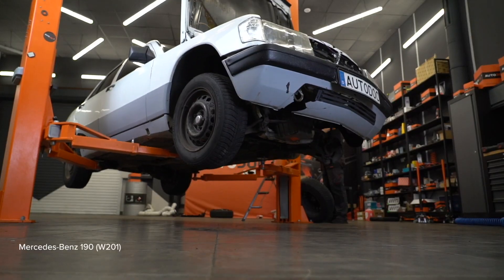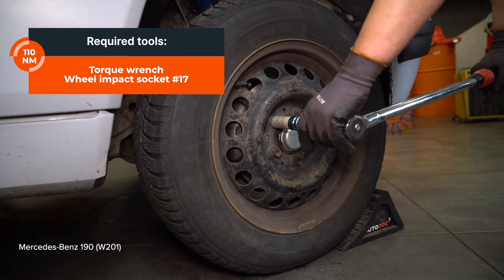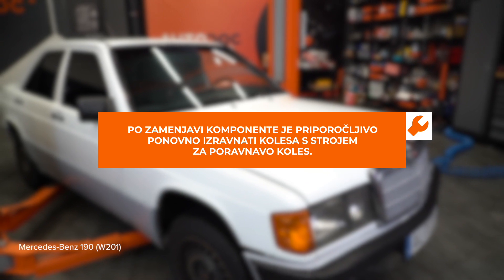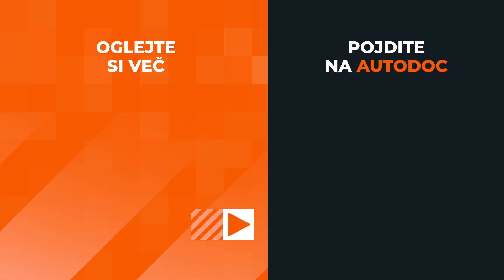Clean the oil mounting screw. Clean the shock absorber mounting points. Wipe with WD-40. AUTODOC recommends applying lubricant to the shock absorber mounting.